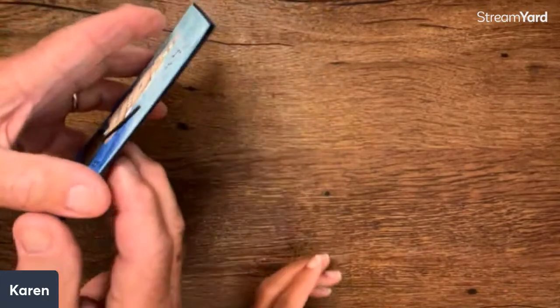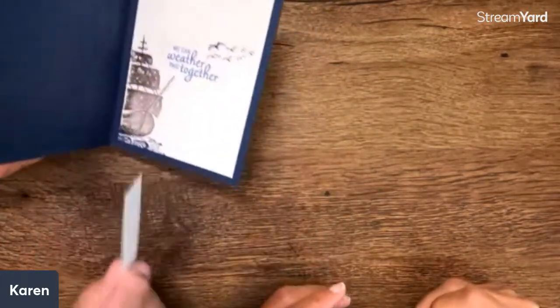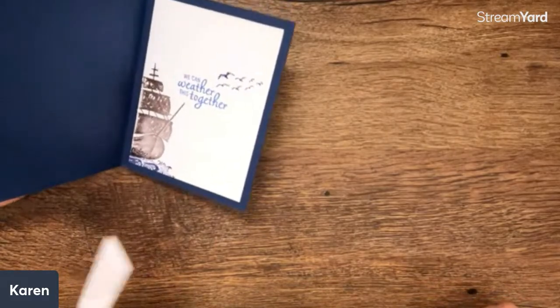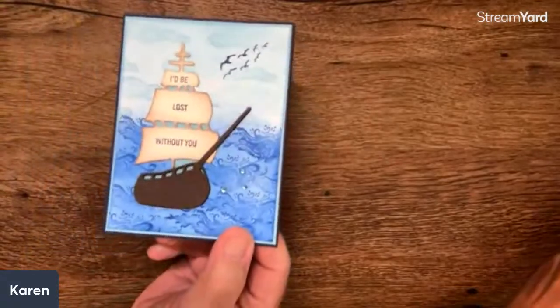This is kind of a reference to Moby Dick in here. And Starbucks got their name from this book — Starbucks was like a first captain or something. I didn't even realize that!